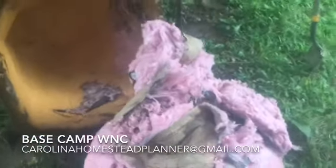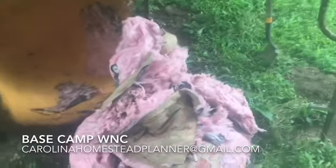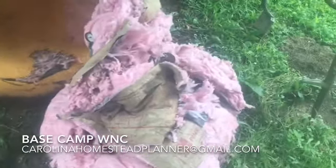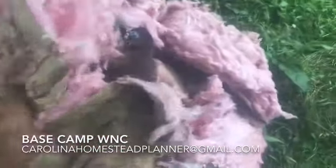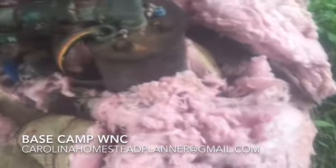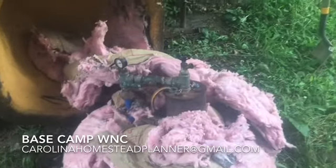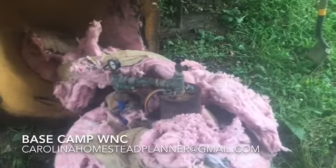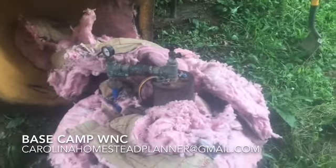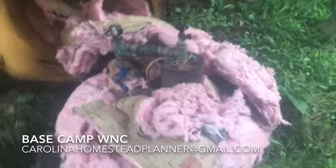One of them is that mess right there. I don't know why everybody wraps fiberglass bat insulation around the well head, but what you end up with is a real good mouse nest and everything else. We're going to show you how to get rid of that problem — put a heat tape in here and do a couple other things. Let me get this mess out of the way and we'll get started.